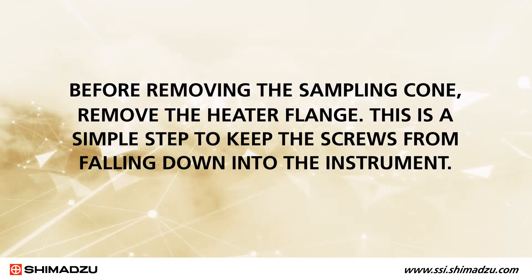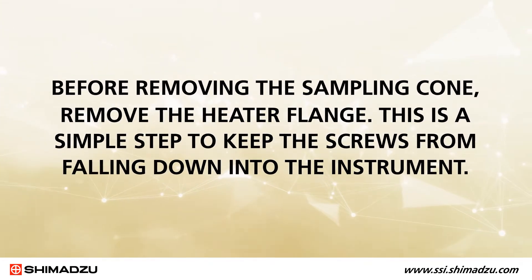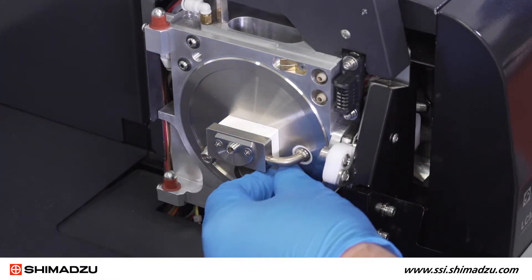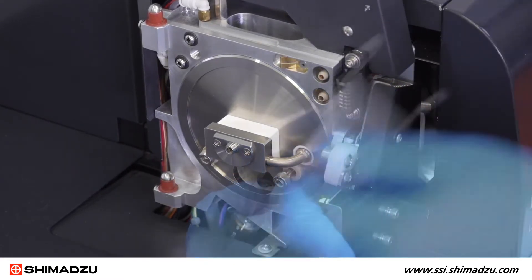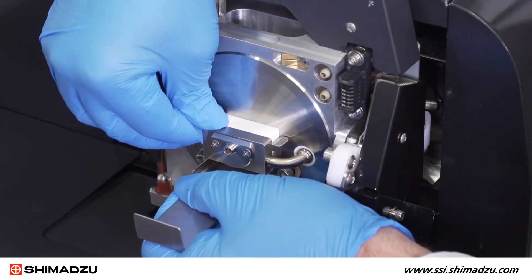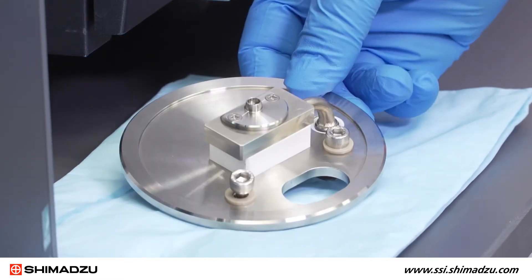Before removing the sampling cone, remove the heater flange. This is a simple step to keep the screws from falling down into the instrument. Using the hex wrench, loosen both bolts on the front of the heater flange. The bolts have a capture mechanism, so you cannot completely remove them from the flange. Using the drawing tool, remove the heater flange by inserting it behind the heat block and pulling the heater flange straight out. Set it aside on a clean surface.